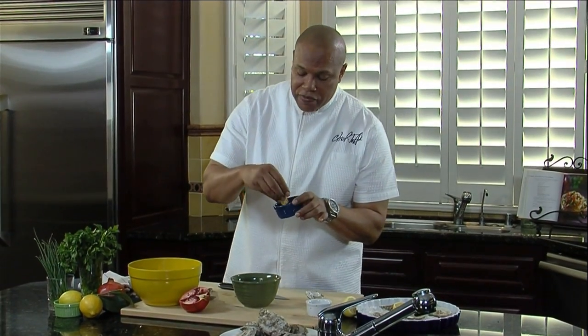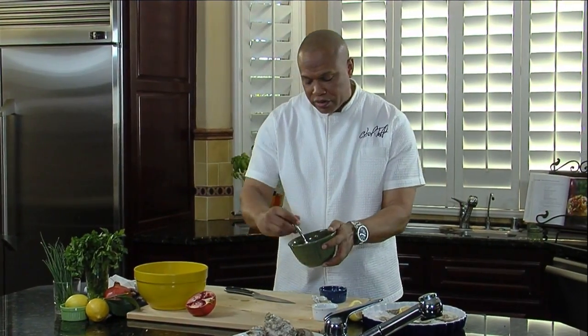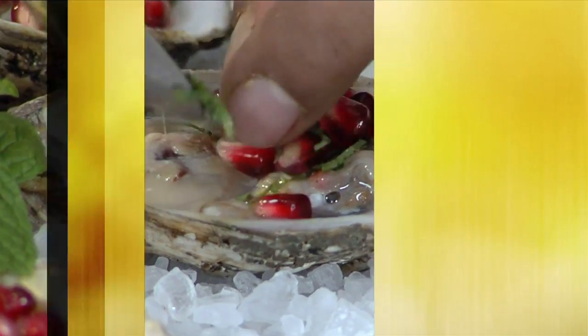And some fresh lemon zest — that has a really nice tang, about one tablespoon. Gonna mix it around just like this. I have some fresh lemon; I'm gonna squeeze a little bit of lemon juice. So we're gonna take a little bit of the mixture and put it right on top.